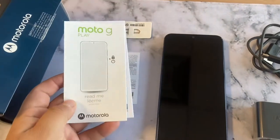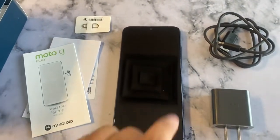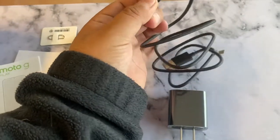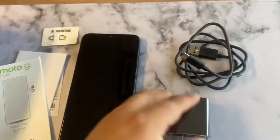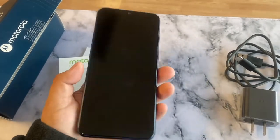In the box we get a couple of guides and maybe warranty stuff from Motorola, a SIM card slot opener, the phone itself, and we also get a charger with a USB Type-C port. Really good — that should support fast charging. And here's the phone itself, nice blue color, front screen.